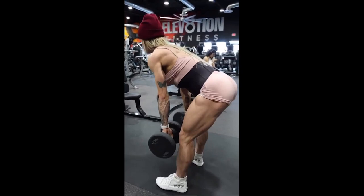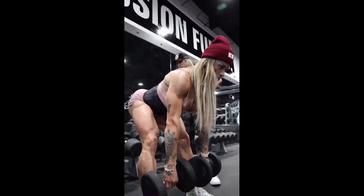It is only with well-developed hamstrings that it is possible to achieve drop-shaped glutes. I have already talked about it in the Tatiana Farkas video.